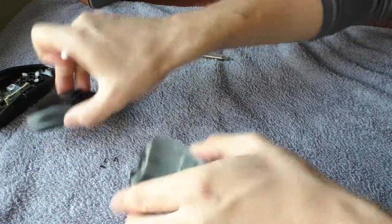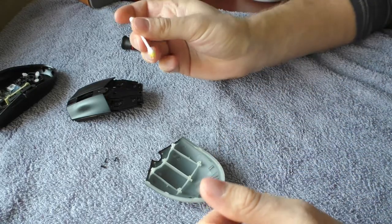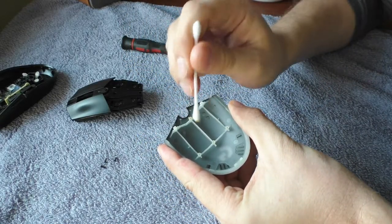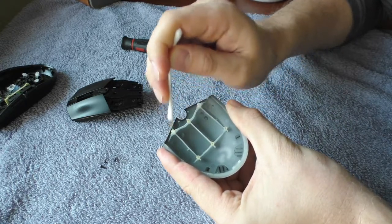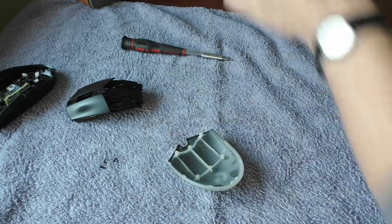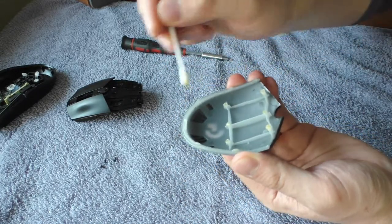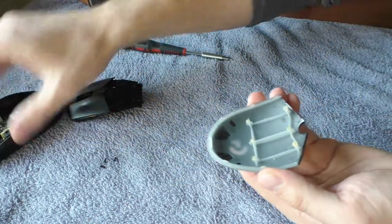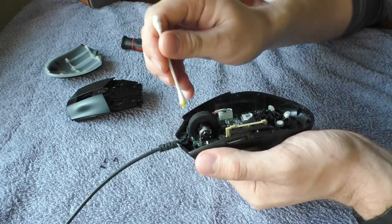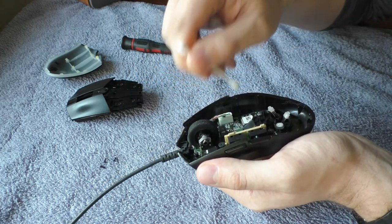So let's start fixing the top squeaky part. Let's lubricate the q-tip, just a tiny bit, a little bit. Let me show you what parts you need to actually lubricate. These are the parts that are touching and rubbing and squeaking — these parts that the screws screw in. So lubricate those. Also, the hole perimeter also touches the mouse, so I'm actually lubricating this part.